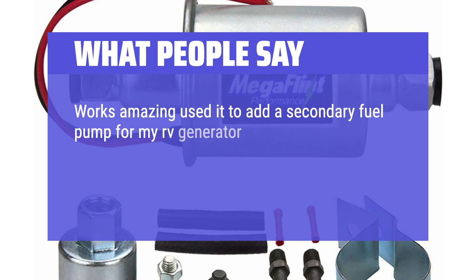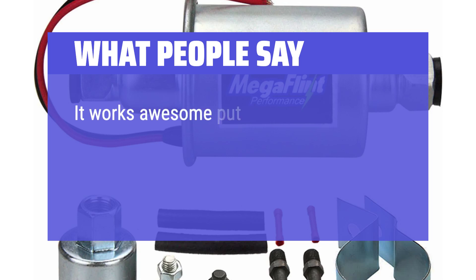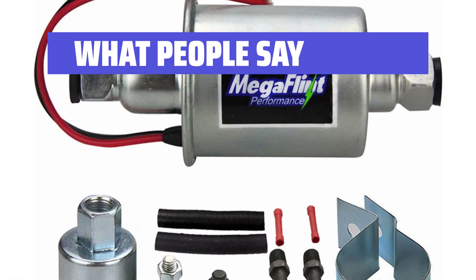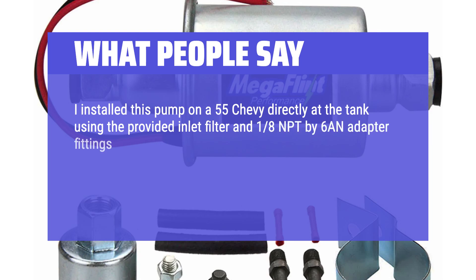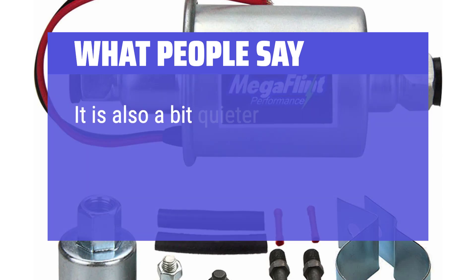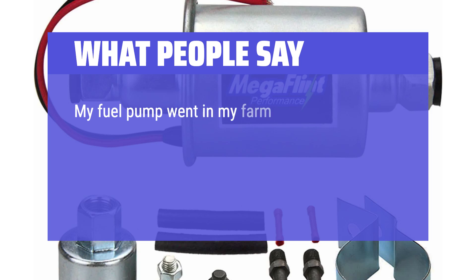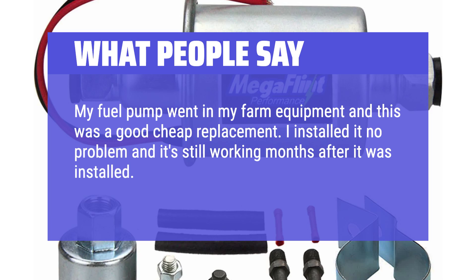What people say: Works amazing. Used it to add a secondary fuel pump for my RV generator since the main pump is too weak. This one is at the back by the tank to keep pressure over the long distance — it works awesome. Put about 55 hours straight on it and it worked perfectly, keeping constant pressure and helping keep the main pump from going bad. I installed this pump on a 55 Chevy directly at the tank using the provided inlet filter and 1/8 NPT by 6-N adapter fittings. With my 3/8 fuel line running to the carb and no regulator, this pump puts out the ideal 7 PSI for a Holley. It's also a bit quieter than the Mighty Mite style pump. My fuel pump went in my farm equipment and this was a good cheap replacement — installed no problem and still working months later. I'd recommend it.